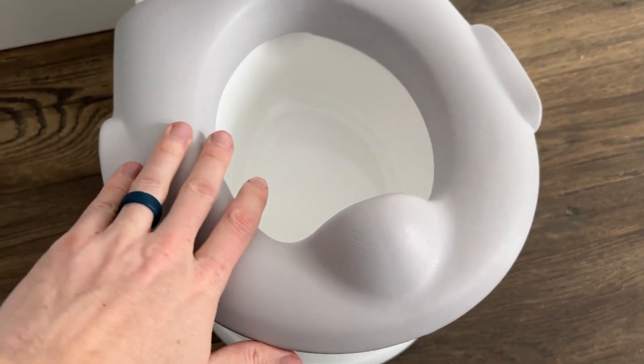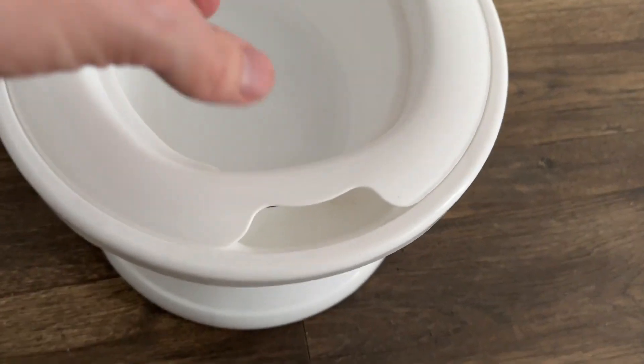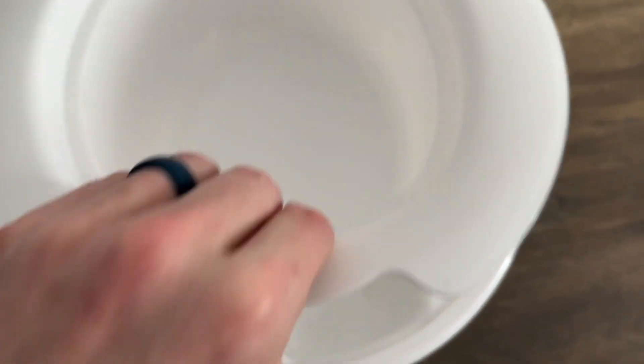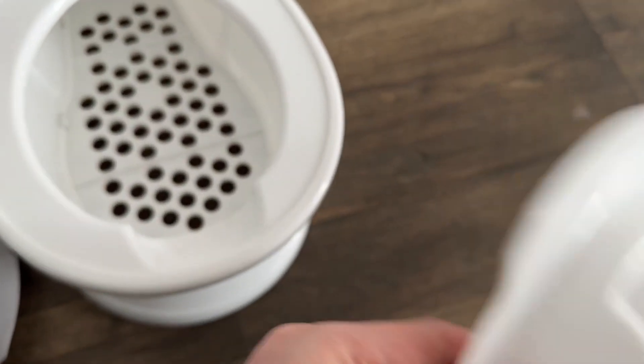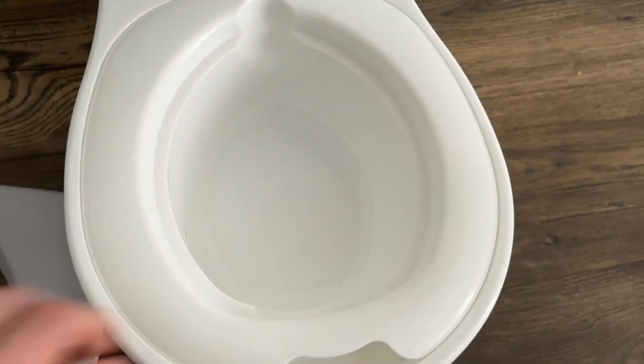Besides that, you have the nice cushioned seat right here, which does come up, and this allows you to get access to the tray. So when they do go, you can come and grab this tray and just pull it out, go clean it off, dump it out, do whatever you need to do. That's what it looks like underneath there. And this just easily pops back in and you can put the seat on top.